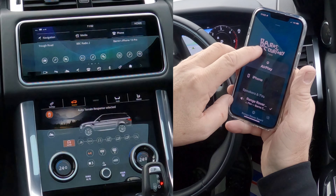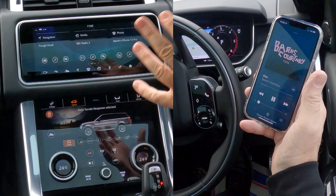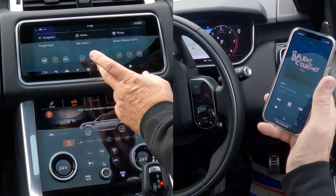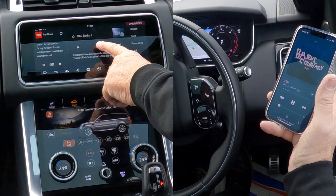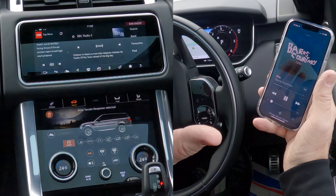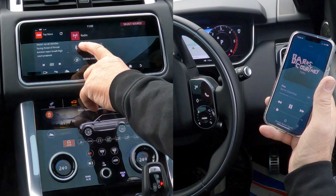We go back and click play — this is turned down while I set this so it doesn't come on blasting. Over here you've got the clapper board and the music note icon — we click on that. At the moment it's playing BBC Radio 2, so we go to Source, click Source, and you can see at the moment it's on Radio.